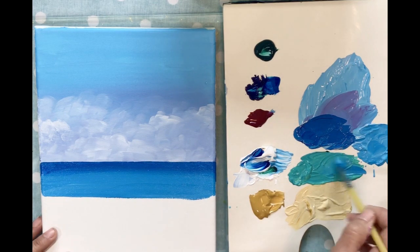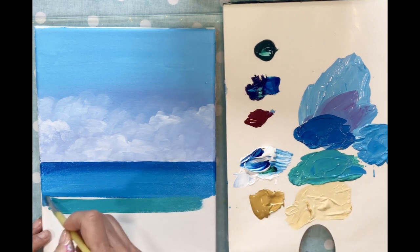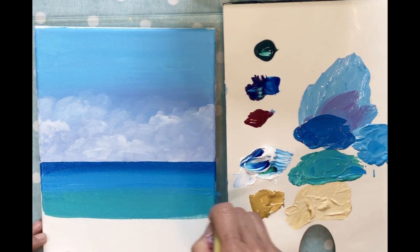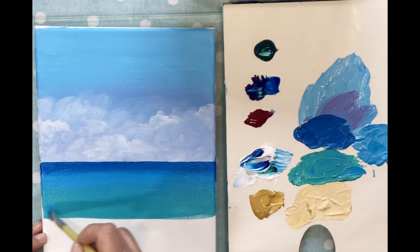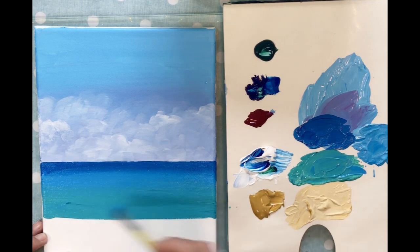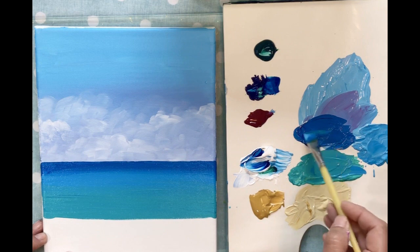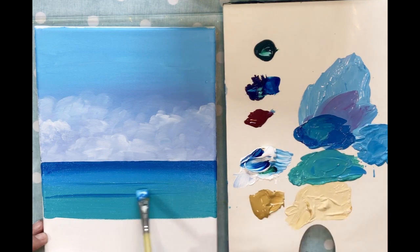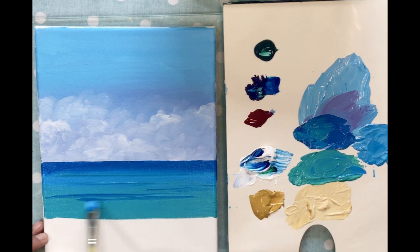I'm going to take my water and ombre that in. To give some depth to the water, I'm going to take some of the darker blue and just run it across in a few places, because we don't want the water to look completely flat with no design at all.